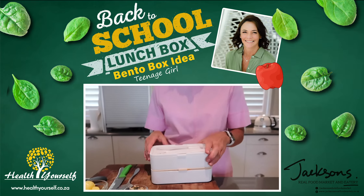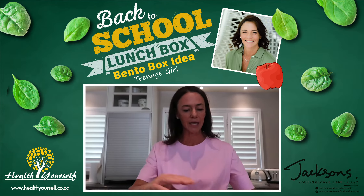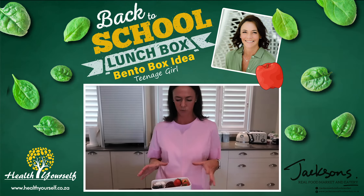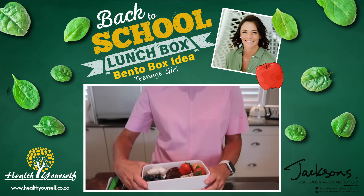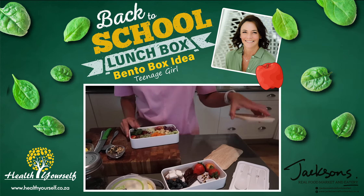So I have two teenage daughters, 16, and they are really into healthy but very quirky lunchboxes. So I'm going to show you what I've done for them today, and all the little goodies that I did get from Jackson's yesterday.